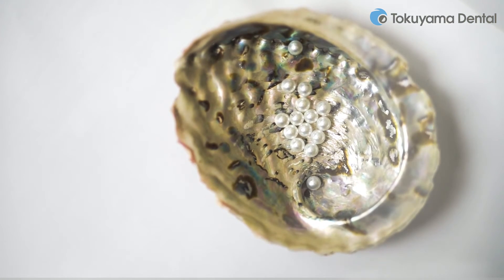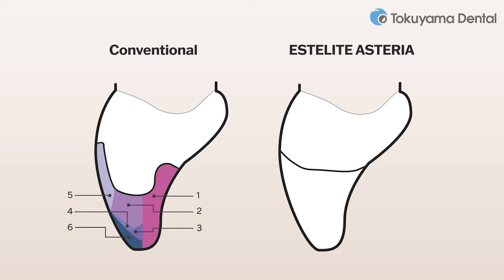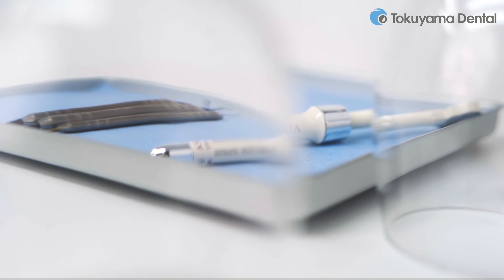While conventional composites require many layers to restore, only two layers are needed when using Estelite Asteria: body and enamel. The simple layering technique ensures highly aesthetic results and optimal gloss without much effort. The result is indistinguishable from natural tooth substance — the restorations are almost perfect.